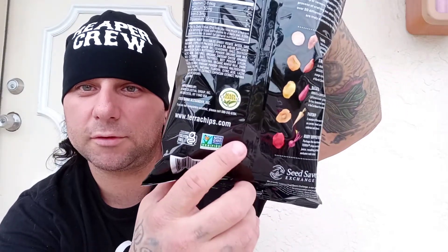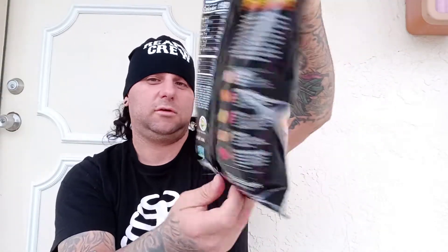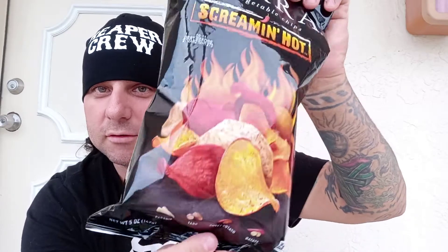Terrachips.com — I'll put the link below. Non-GMO, organic. Shows you the root vegetables on the bottom of the bag. I never tried the Screaming Hot ones before, just the regular. The regular were one of the only few non-spicy chips I actually like — I usually don't eat chips unless they've got some heat going.